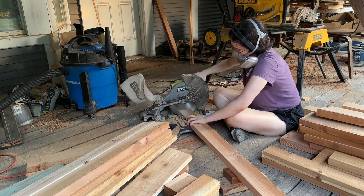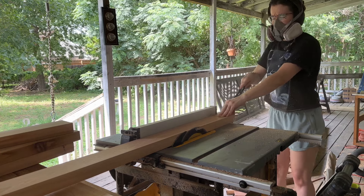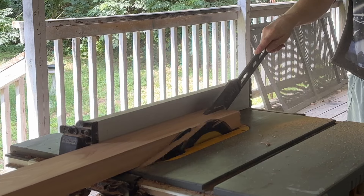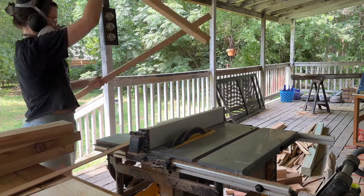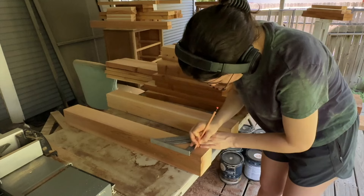Once I got everything cut to size, I went to my table saw to clean up the sides that were still rough and also made my own 2x2s. You can buy 2x2s, but it's hard to find them in cedar, and even when you do they're often bent or twisted. So I just cut my own from some straight lumber and then got everything cut to size and started building the legs.